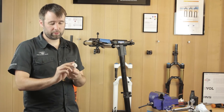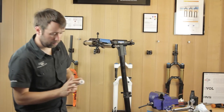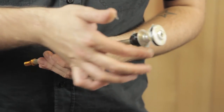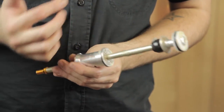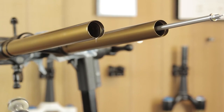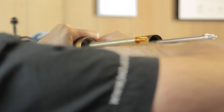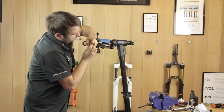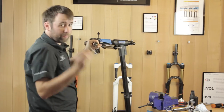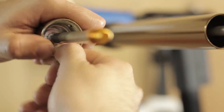Get a good amount of Slick Honey grease and coat the seal, the shaft, and the seal around the neg plate — be fairly generous. Then hold the stanchion, align your air shaft, and roll it into the lower. Make sure the neg plate is sat and clicks into place at the bottom of the stanchion. Don't forget to refit your circlip — start on one end, hold it in place, and follow it all the way around.